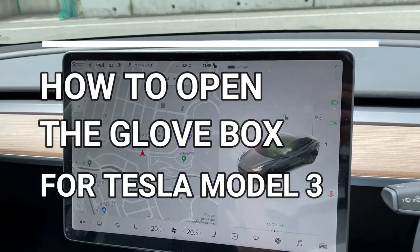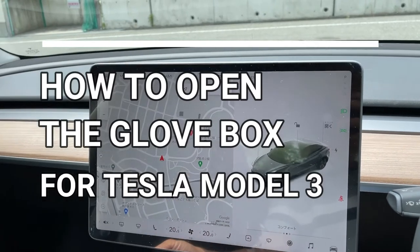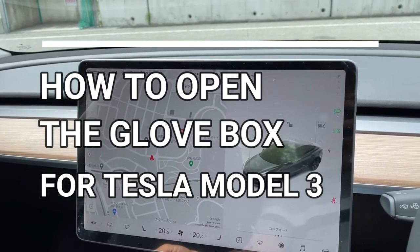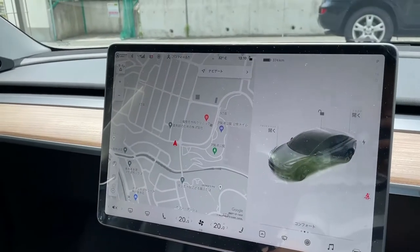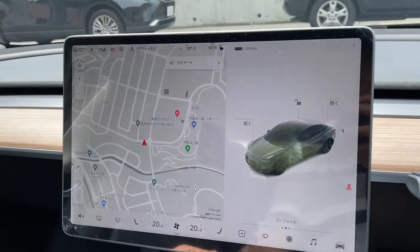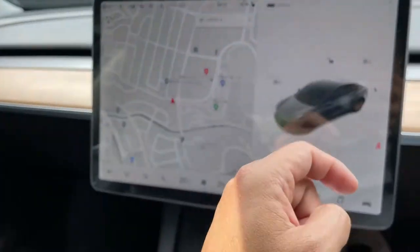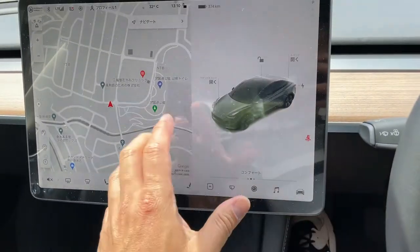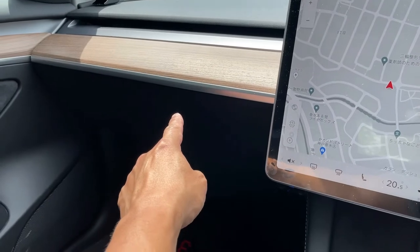Hello everyone, my name is James. Welcome to my new Tesla channel. I'm in my 2021 Tesla Model 3. This video will show you how to open the glove box. Typically you would have your glove box either on the left or right side. Since I'm in Japan, the glove box is over here on the left hand side.